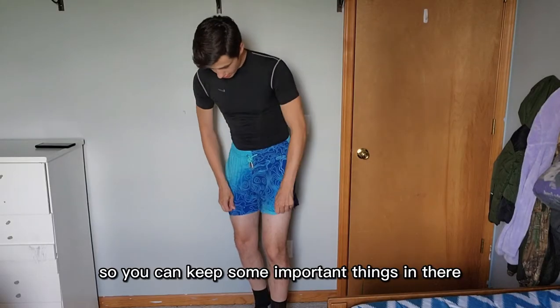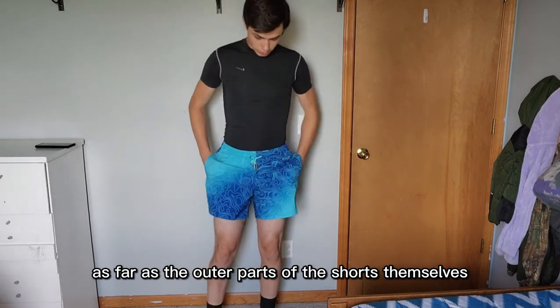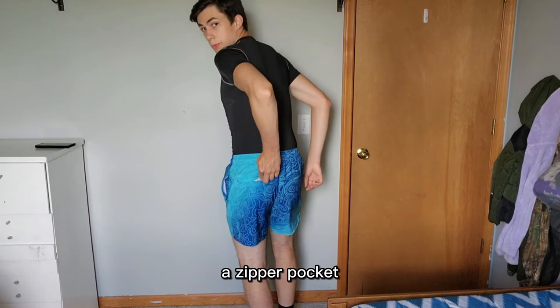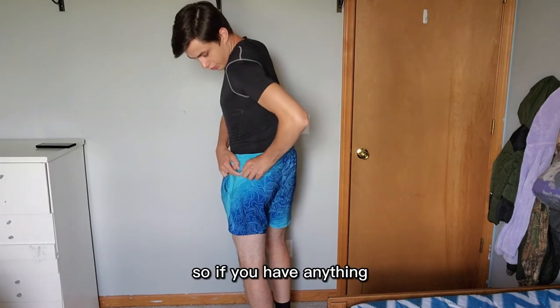As far as the outer parts of the shorts themselves, you get your standard pockets up in the front, and there is also a zipper pocket here as well.